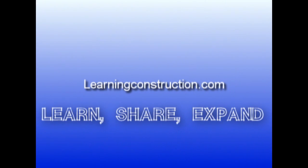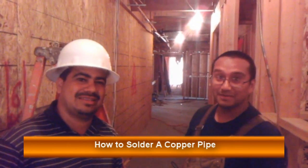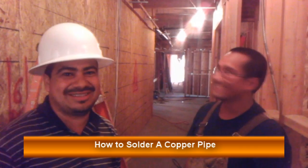Learning Construction. Learn. Share. Expand. Hey guys, this is Ernie with learningconstruction.com and I'm here with my good friend Chris from Lions Plumbing. He's going to teach us how to properly solder a copper pipe. Alright, let's get started.